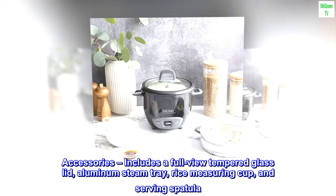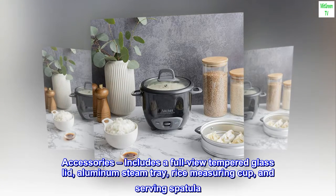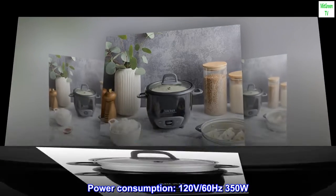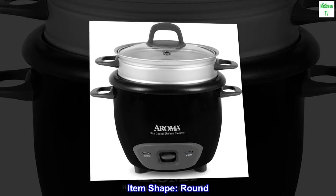Accessories. Includes a full-view tempered glass lid, aluminum steam tray, rice measuring cup, and serving spatula. Power consumption: 120 volts, 60 Hz, 350 W. Item shape: Round.